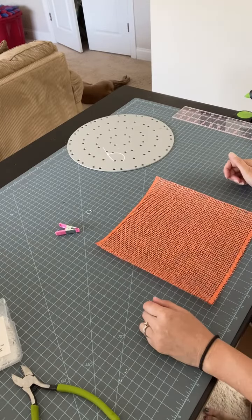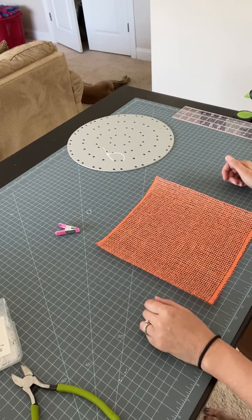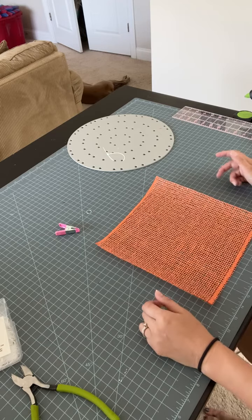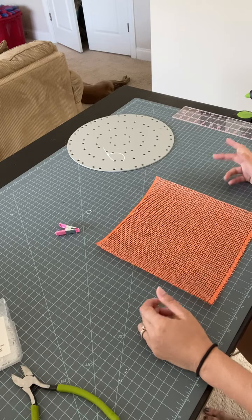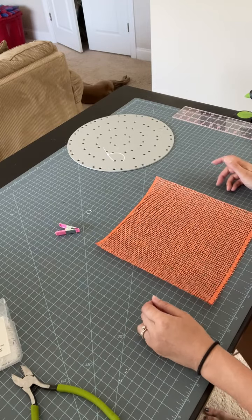Hi everyone, it's Keri from Keri's Wreath Creations. I'm here today to show you how to make a cone petal for a flower style wreath. This petal turns out really pretty — it looks very complex, even though the fold is pretty simple. So I'm going to show you how to do that today.